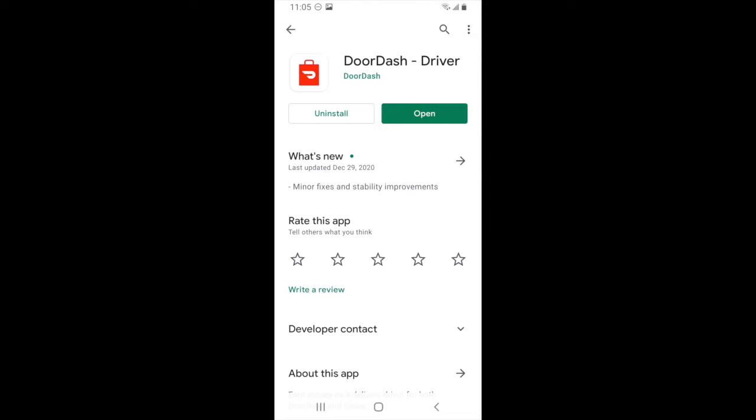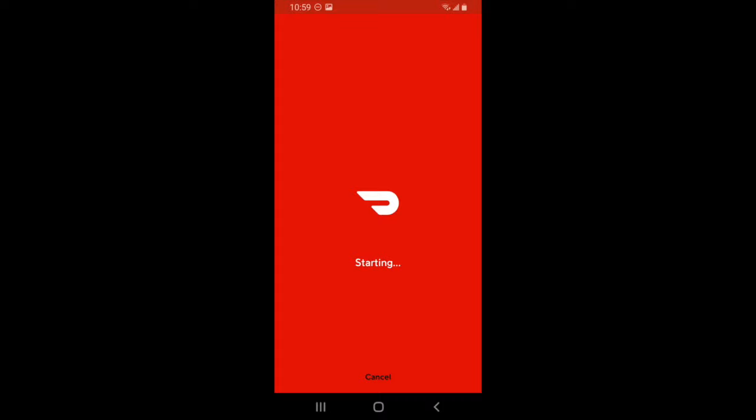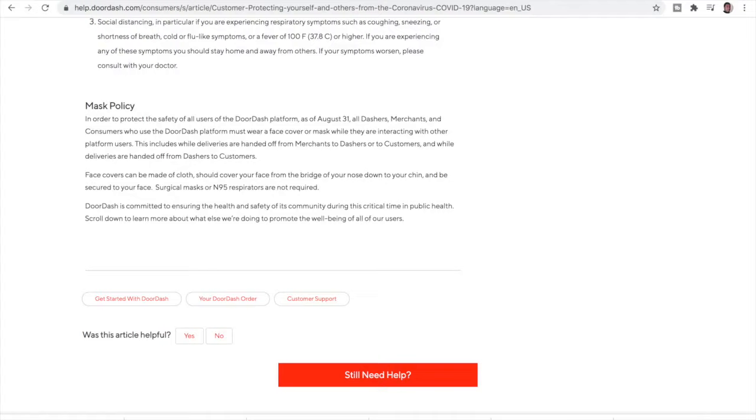If you haven't signed up for DoorDash yet, you can do so using the link in the description, or you can click the link in the top right-hand card right now. The onboarding process for DoorDash will vary depending on what kind of market you are in, and you'll get one of these two options. You'll either have orientation online, or you may have one in a physical location in your market. DoorDash will let you know which one of these will be the case as you're signing up, but for the most part, most markets are going off of the online orientation model, although some markets do still use the physical location.